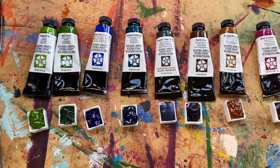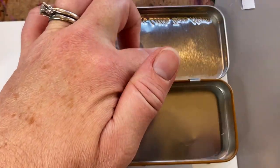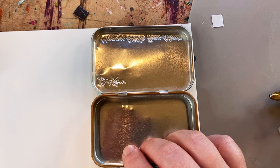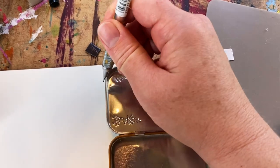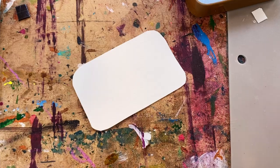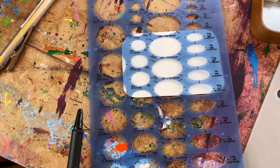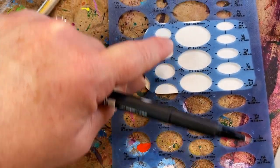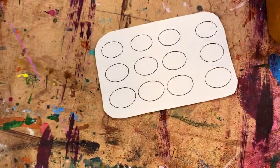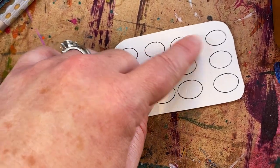I waited till everything was dry overnight and then rearranged them into the order I want. Next stop is making the swatch for the top — I can't work unless I know what colors I'm using. I take my pencil, trace this shape, and cut it out. Now I'm going to make my swatch card using this template to make three to four rows of ovals, and that's where I'm going to do my swatching.